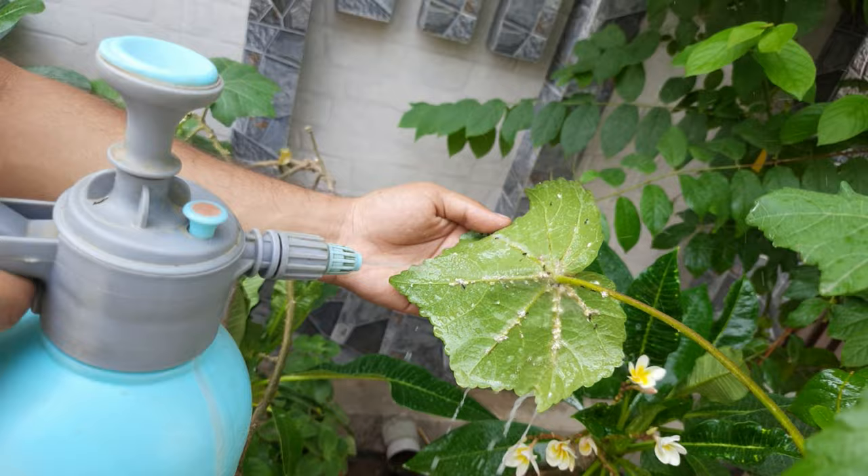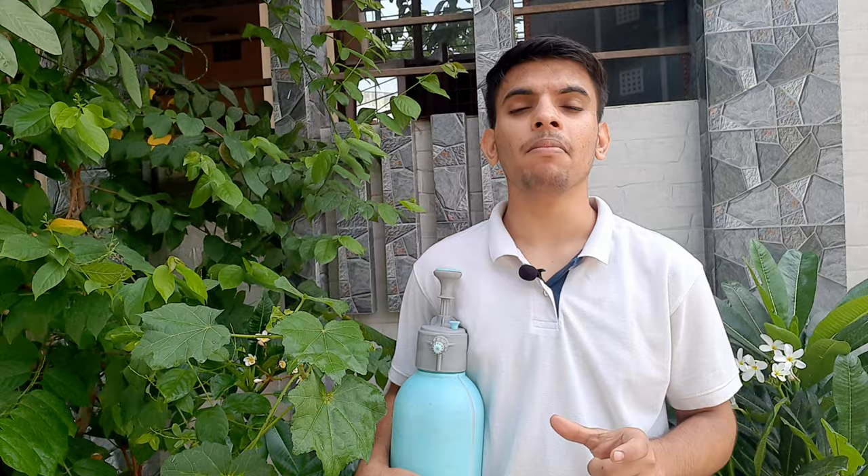Remember to use this solution in the evening, as in daytime the plant performs photosynthesis. After using this solution in the evening, next morning wash your plant with normal water. Repeat the process for only 3 days and eventually all the mealybugs will disappear from your plant.